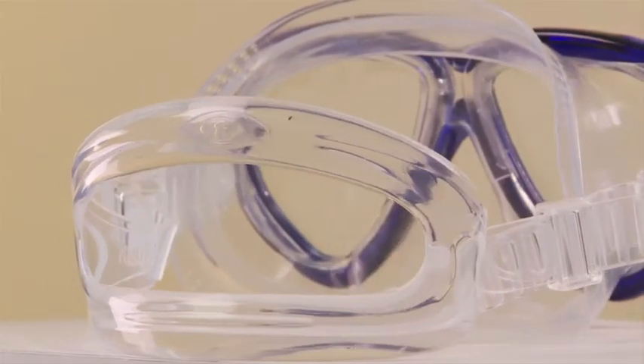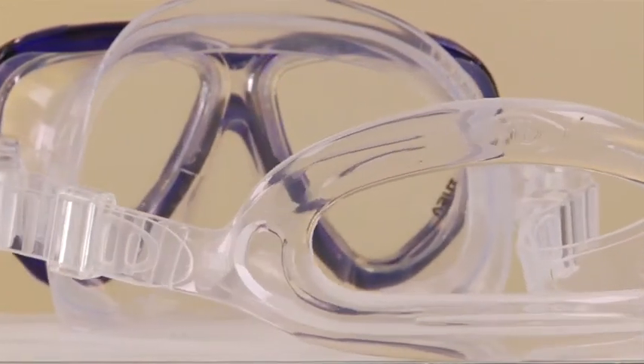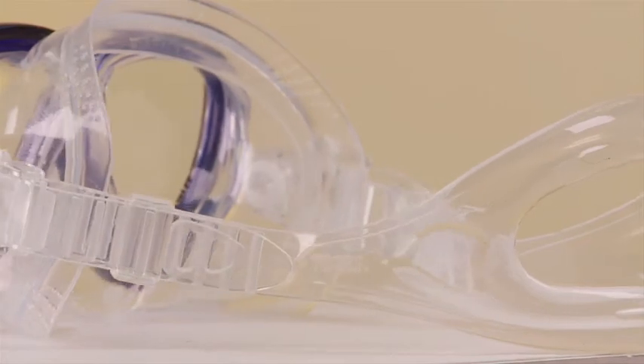Tusa's Freedom Dry technology utilizes a specially developed low-friction surface along the fitting line that delivers a superior seal while reducing excess skin tension.